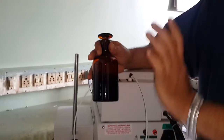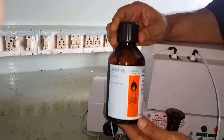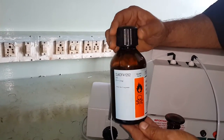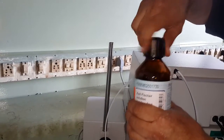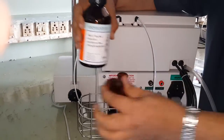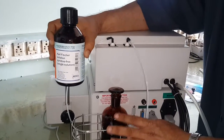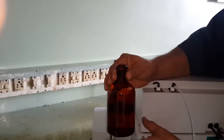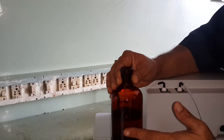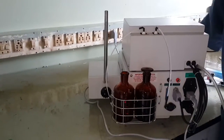In one amber color bottle, you take your Karl Fischer reagent and put it in here. The Karl Fischer reagent is available in 250 ml or 500 ml packing. Open the bottle carefully and pour the reagent into this bottle — you can use the funnel supplied with the instrument. After filling the reagent, in the other bottle you can fill some methanol, which is meant for washing purposes. Place this bottle here.